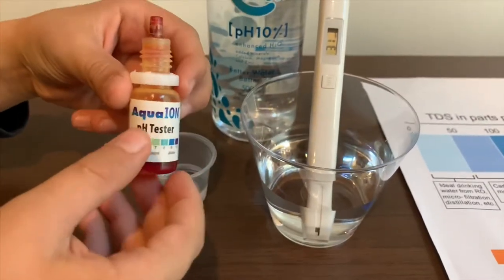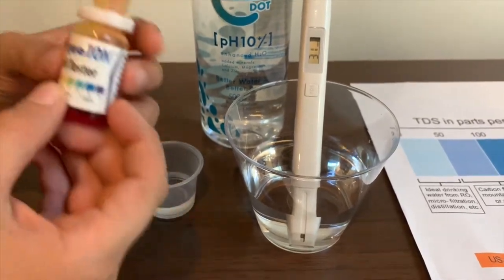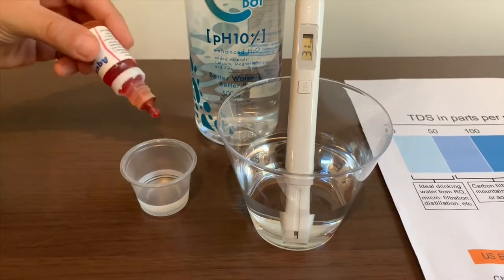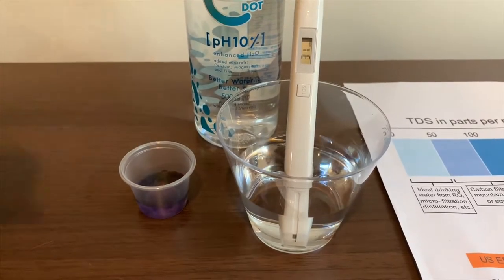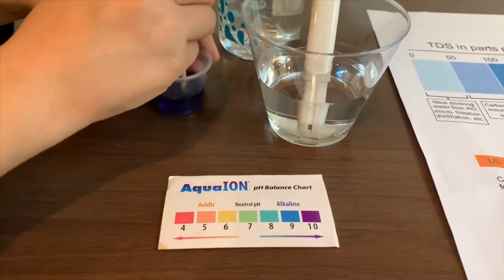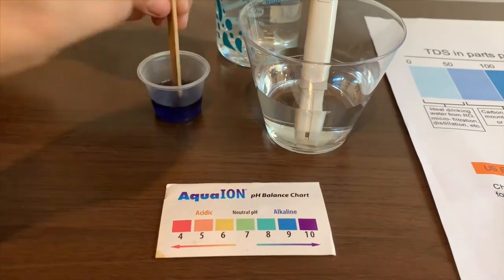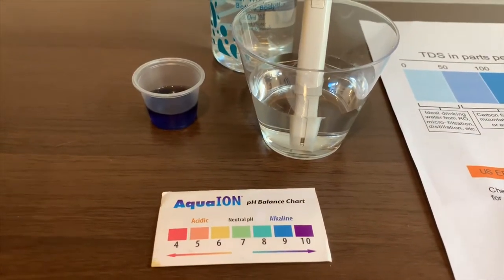Now let's test the pH level. If you want to buy this pH tester, check the link down below. Only do two drops. Let's stir it a little with a stick. I give this a 10 — this is alkaline water.